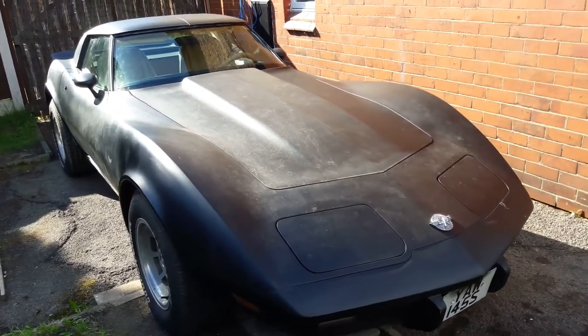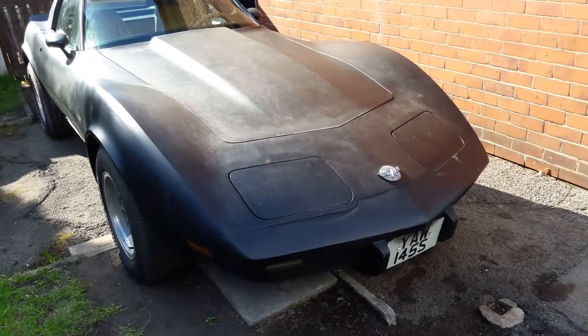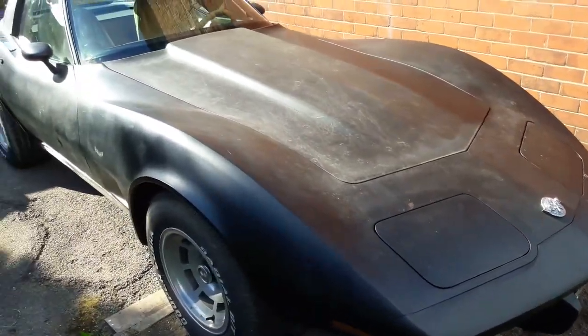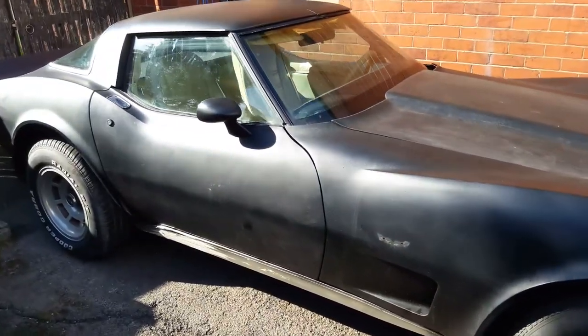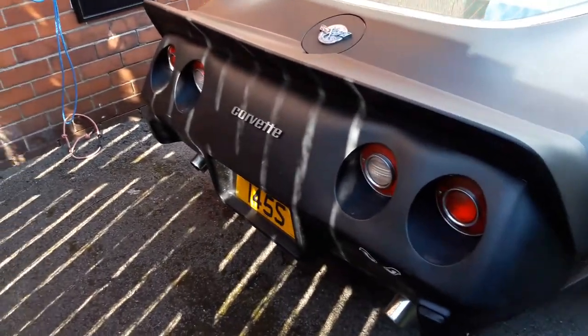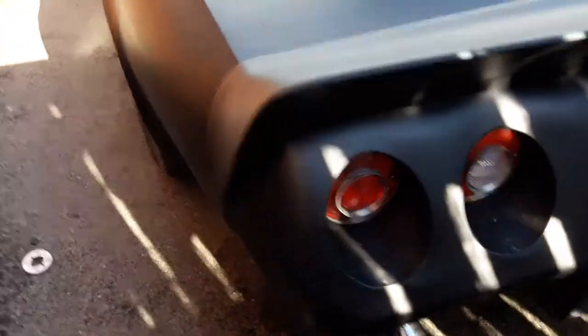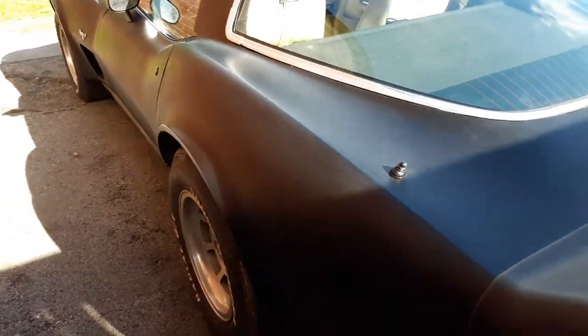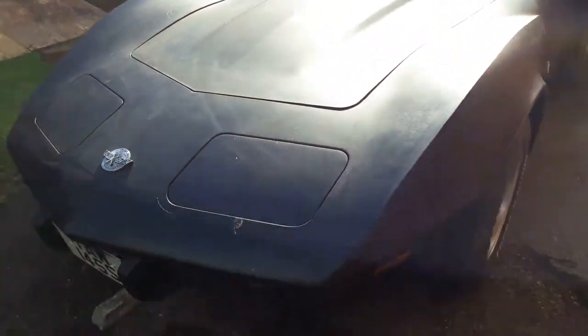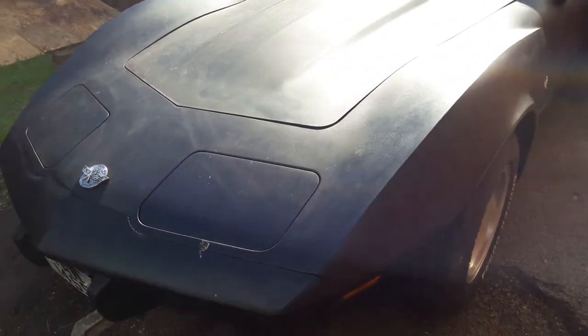Hi Tom, it's a quick video of the Corvette. I don't know if you can get a good picture in the sun, but I'll just go around it for you. I've actually got sun out today, so it's not a very good image.